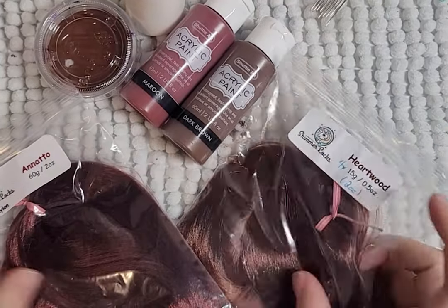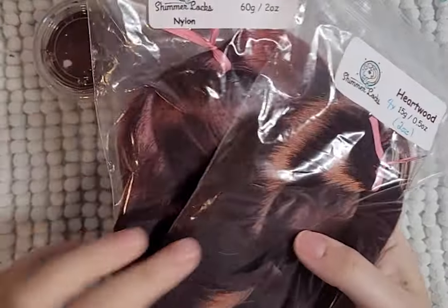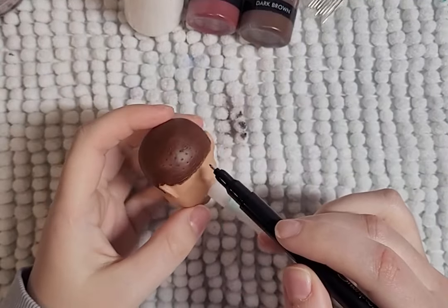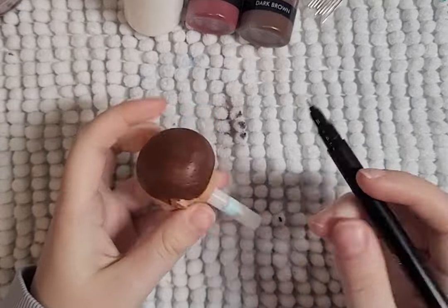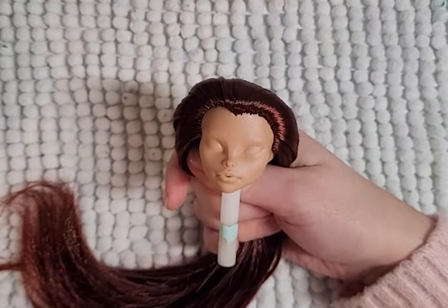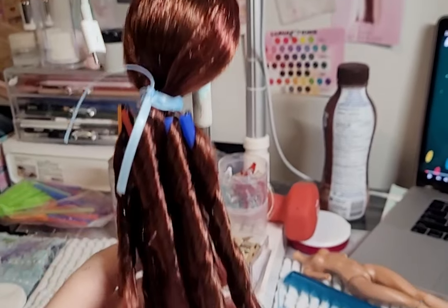For her hair, I'll be using a maroon and dark brown nylon from Shimmer Locks on Etsy. I will first paint the head to match the hair color. To keep her ponytail small, I will only re-route the outline of her head but add extra hair for her bangs. I curl her hair by using straws and pins and pouring boiling water and leaving it to dry.